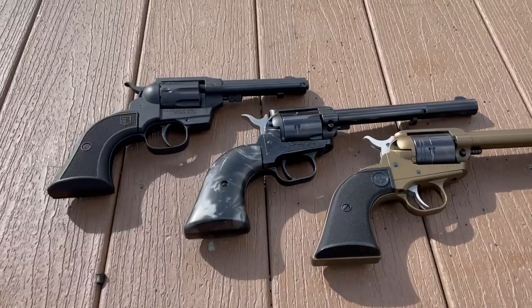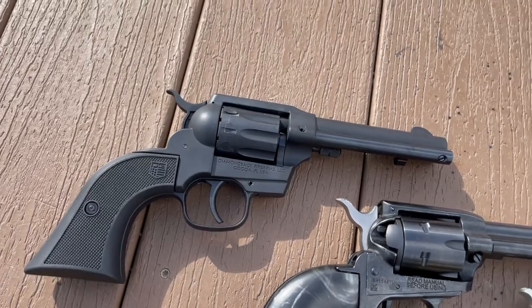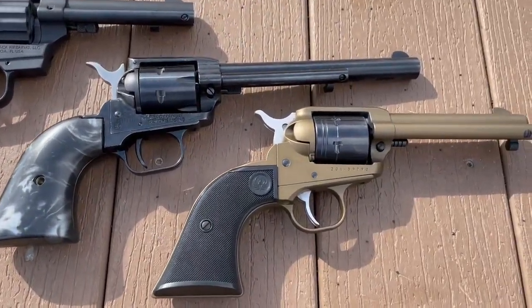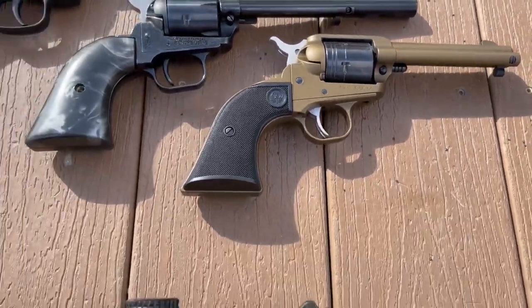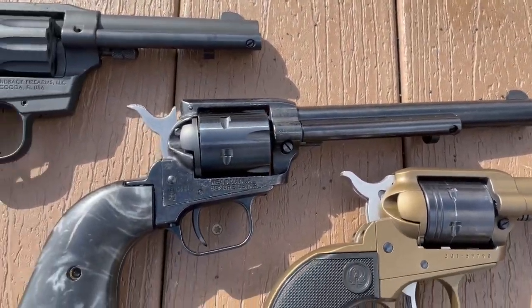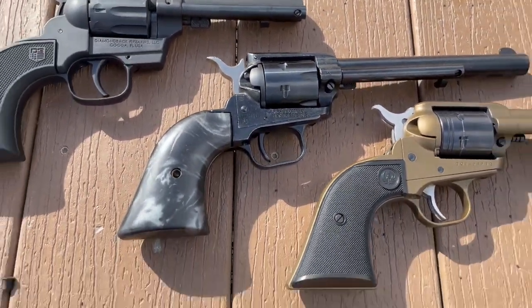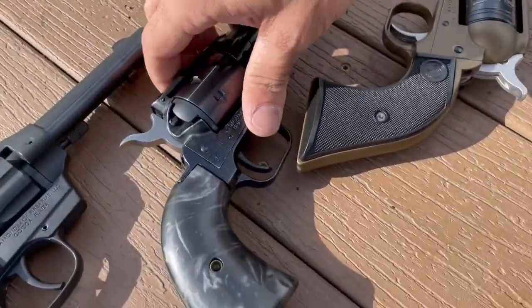Today we're going to be talking about the different styles of rimfire single-action 22s. Over here we have the Diamondback, which is actually a single-action/double-action, so that one is slightly different. We also have the Ruger Wrangler, which is a single-action 22 long rifle, and a Heritage — this is a black pearl edition — which is also a single-action 22.